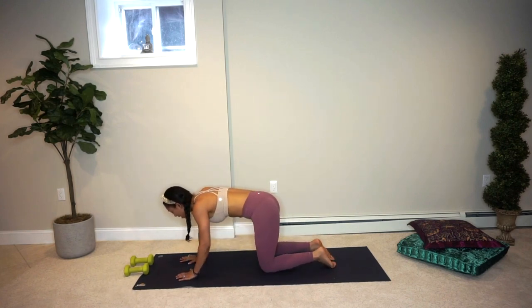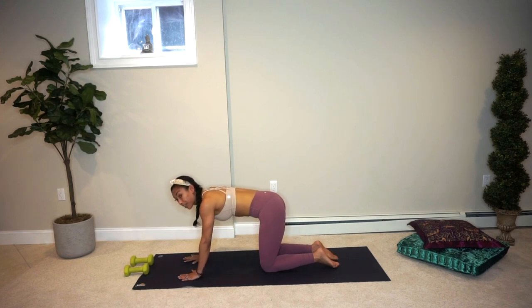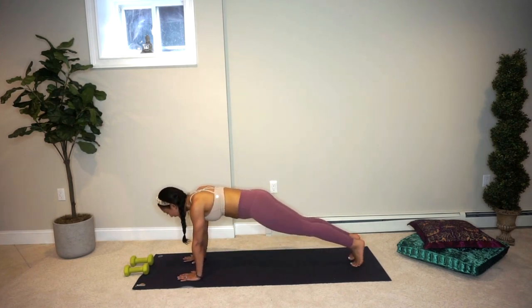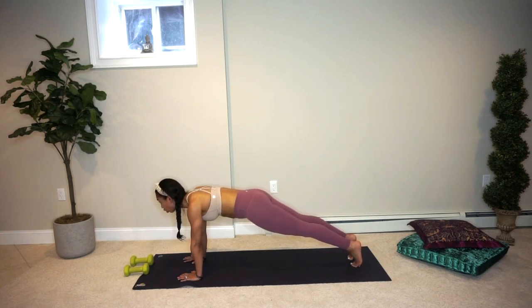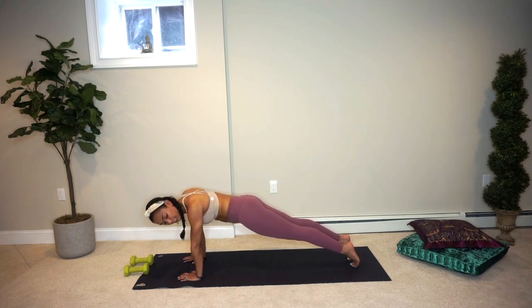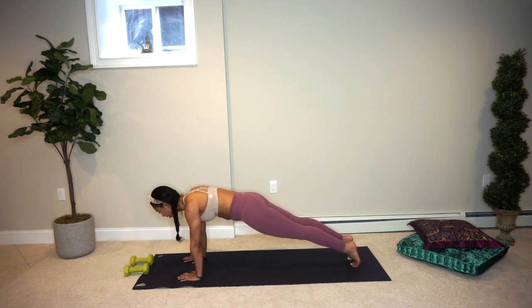Let's inhale and rise back up into your tabletop position. Press up into your high plank — energy reaching out of your heels. You are a long line of energy from the crown of your head down to the soles of your feet. You are on your tippy tippy toes, pressing the floor away from you. You are light, you are lifted. Deep breath in, deep breath out.